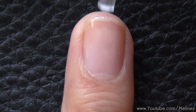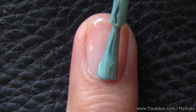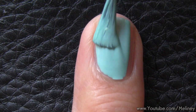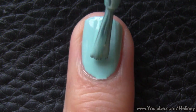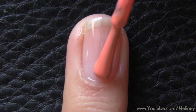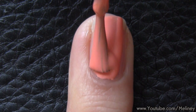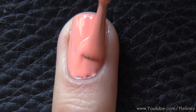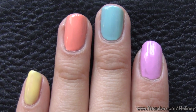As always, start with base coat to protect your nails, then a coat of your favourite nail polish as the base colour. I went with a few different pastel colours for each nail because I wanted to try out as many designs as I can from this plate. Let that completely dry before moving on.